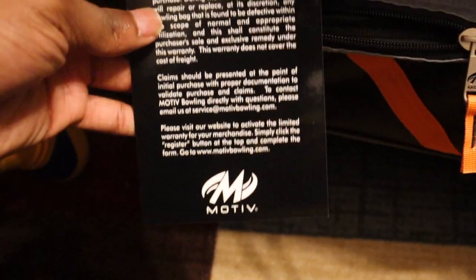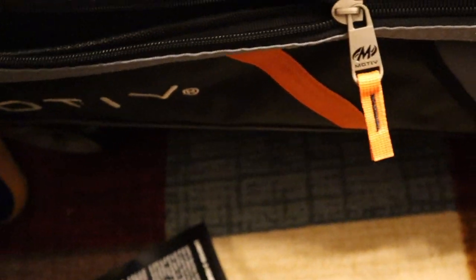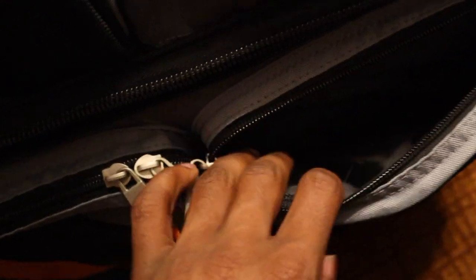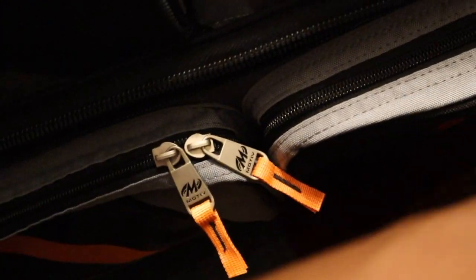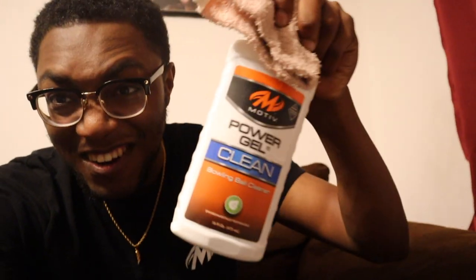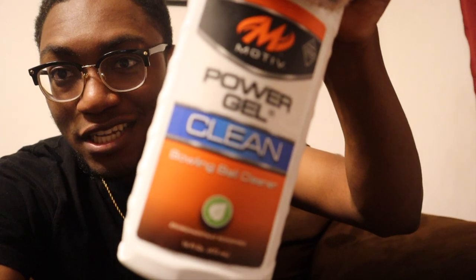Right here you have Motiv on the side with a pouch — nothing in it yet. There's a little two-year warranty card I need to activate. This pouch here, I guess, is where you can put your Abralon pads, grit pads, true grit — whatever pads you use. On the other side, there's a long pocket you can use for cleaning supplies, which is exactly what I'm about to fill mine with — some Power Clean gel.